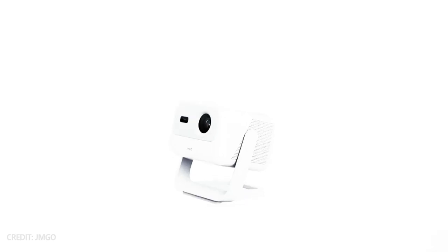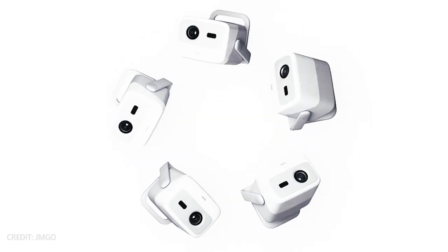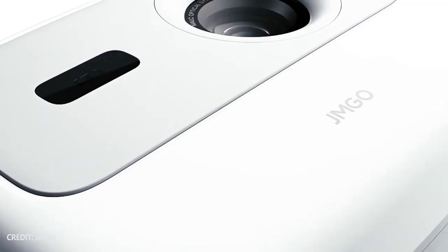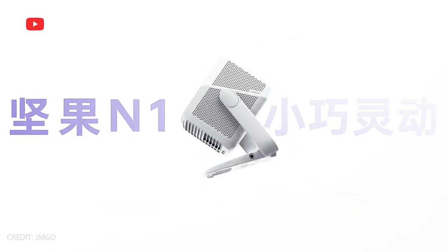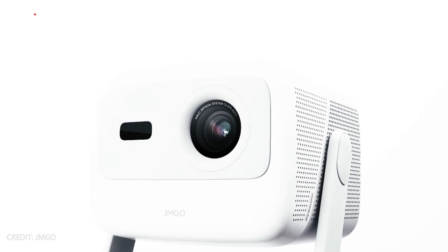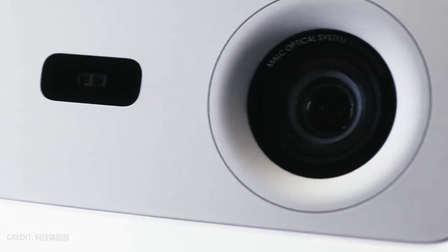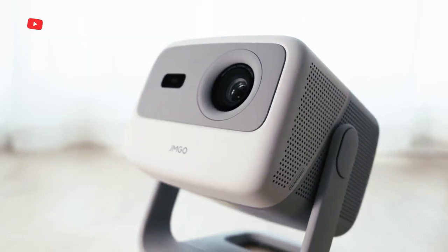If there is an Ultra model, there must be a basic version of the projector. Some people call it the GM GO N1 Mini, because it is much more compact than the GM GO N1 Pro and N1 Ultra. However, the GM GO N1 still has a similar design with an integrated gimbal. Let's talk about other features of the basic version of the projector.